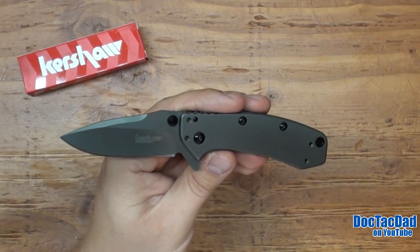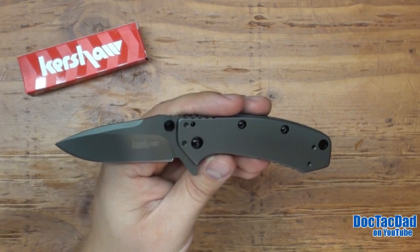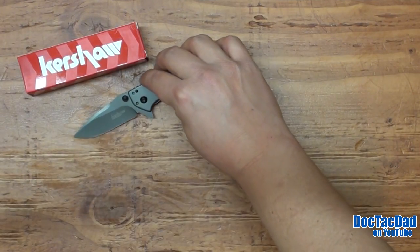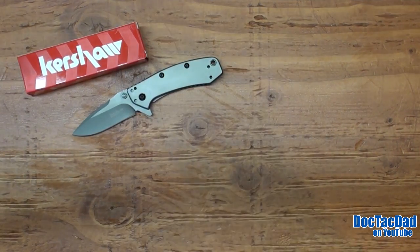The other downside that really puts the nail in the likability coffin is the weight. At 4.2 ounces, it's an incredibly heavy blade.